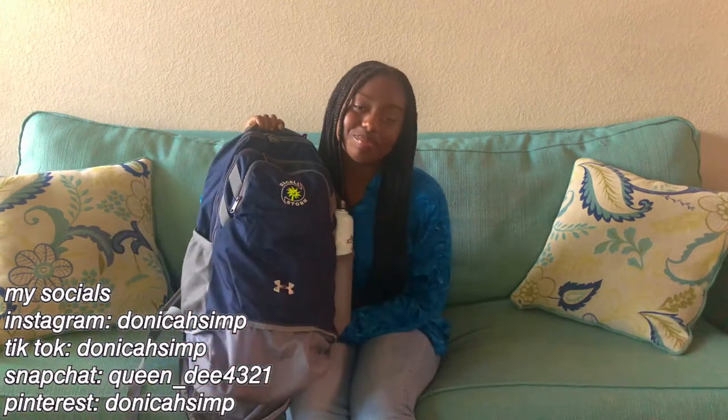Hey homies! Welcome or welcome back to my YouTube channel. Thank you so much for clicking on today's video. So today I'm going to be going through my volleyball bag. I have been playing volleyball for about 10 years now, and this year is my first year of doing beach volleyball competitively. So this summer is very packed and fun-filled. I actually have to be at conditioning for my high school in like an hour, so we're gonna go ahead and get through this as quick as we can.